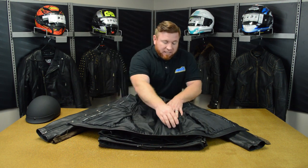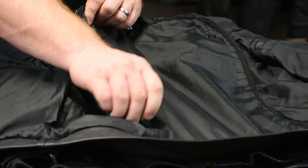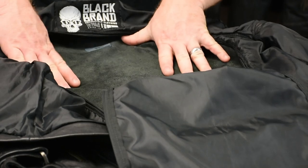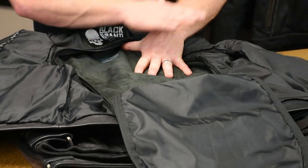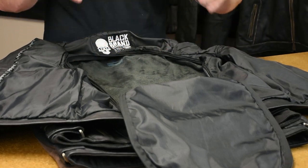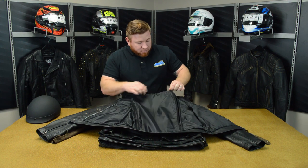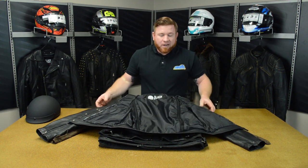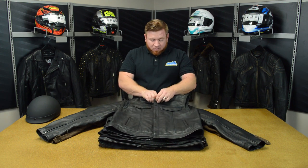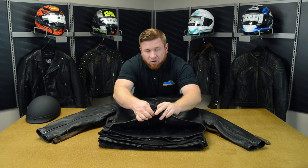Last but not least on the inside, the liner has a zipper on it that unzips so you can easily fold it out of the way, giving you easy access to the back portion of that solid one-piece leather so you can sew any of your patches in there. After you get done sewing them in place, you just zip it back up and you're ready to go. As you move up ranks in your club, you can add them on — you don't have to worry about cutting through the liner.